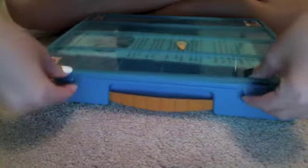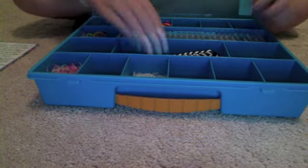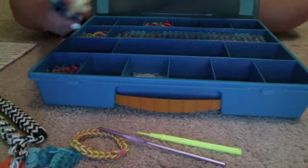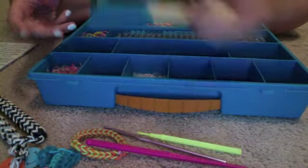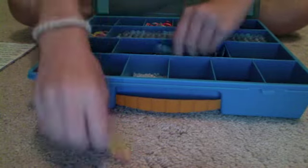Then I have my big blue box. In here I keep the instruction manual and my two looms in the back. I keep my two pen covers here. I keep this one bracelet because a friend at school asked me to make her one. I have a DIY hook, a normal crochet hook, a crazy loom hook, and then my two mini looms and two Rainbow Loom hooks — those are the only ones I really use, but I keep the others in case my friends want to use them.